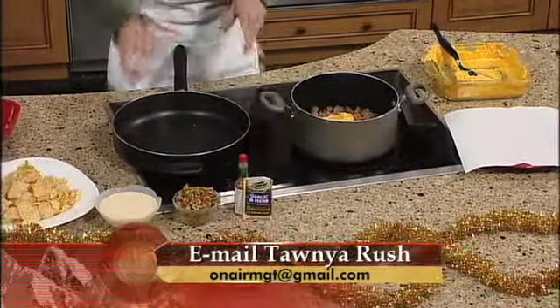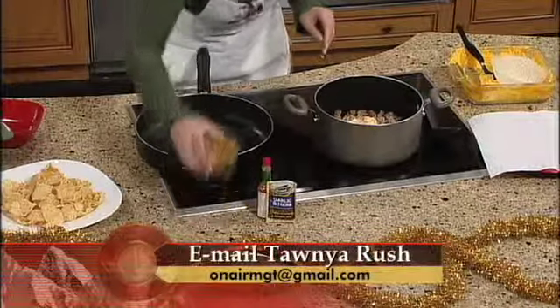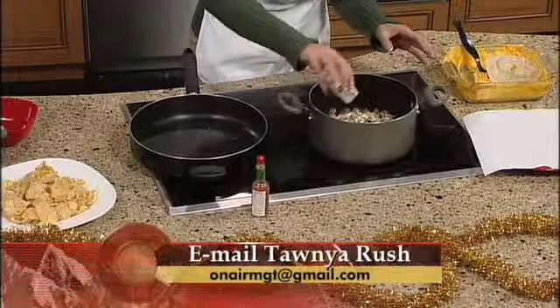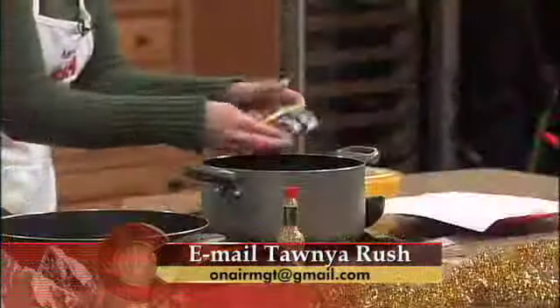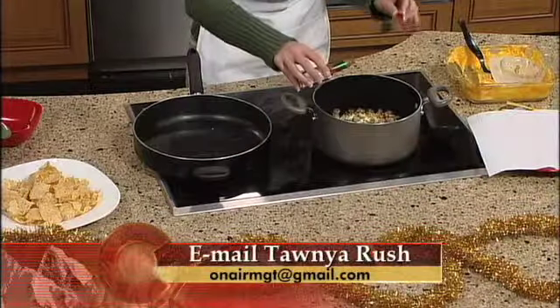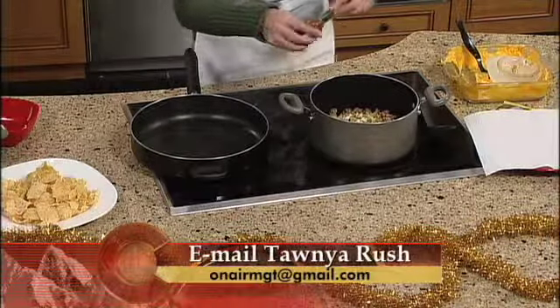Then go ahead and dump everything else in. We have our evaporated milk — two and one quarter cups of that. We also have our olives, pour those in. Then we put in the garlic dry mixture and spread that around. This kind is actually a garlic and herb mix, which tastes just as great. Then we take the Tabasco — two shakes is required, but I'm going to do one, two, three, four, five, six shakes today. I'm going to get crazy. Then mix it all together.